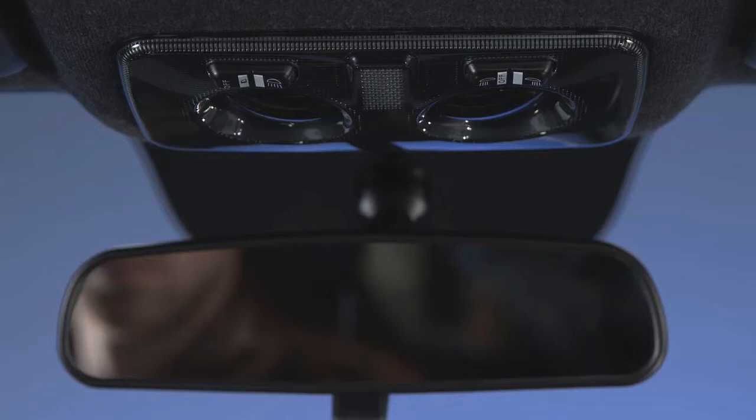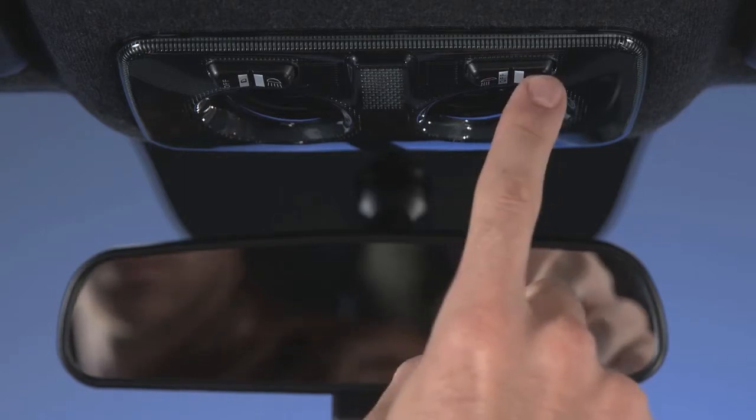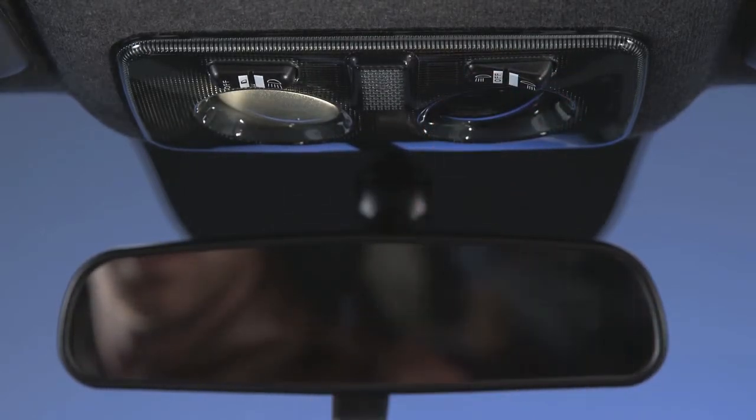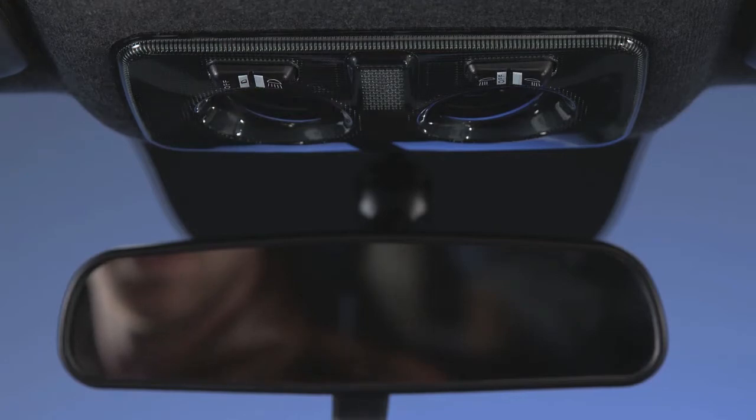The switch on the right side of the overhead console controls the map or reading function of the lights. Press the switch to the right to turn on the right light, and press the switch to the left to turn on the left light. Returning the switch to the center position turns the lights off.